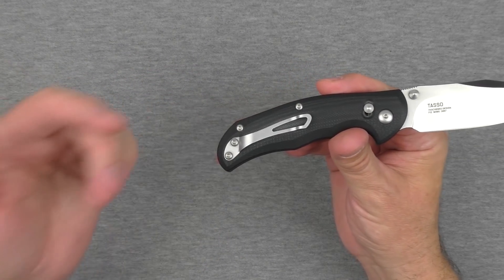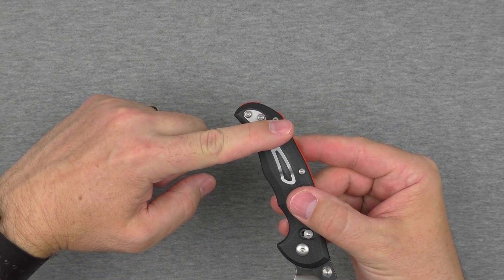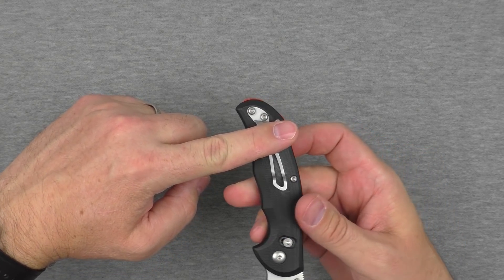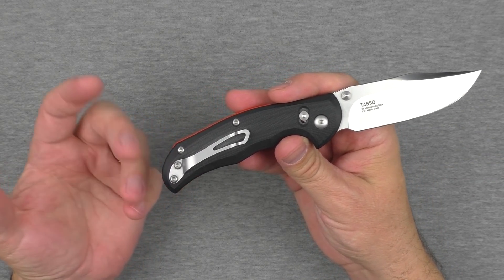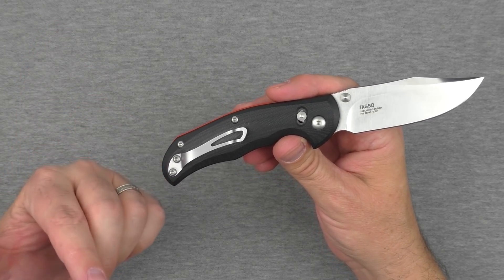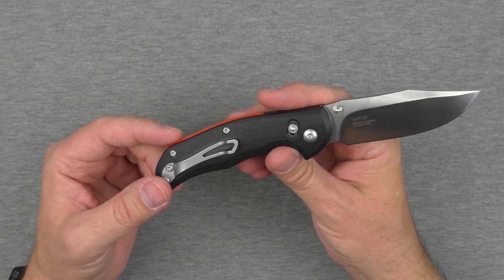The pocket clip works well. You've got about that much sticking out of your pocket depending on the angle. Is it reversible or repositionable? No, not at all. You could do some serious modifications and get an aftermarket pocket clip if you really wanted to, but it's just tip-up, right side only, right hand only.